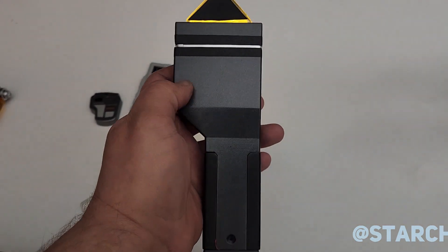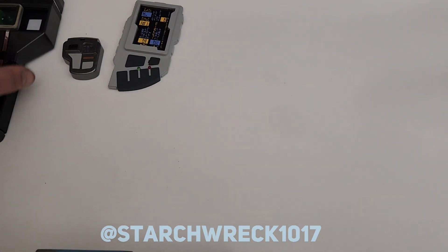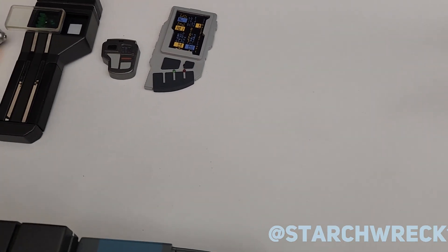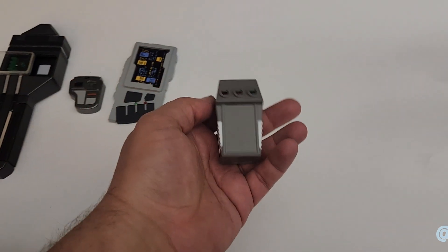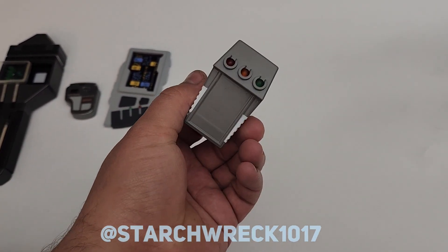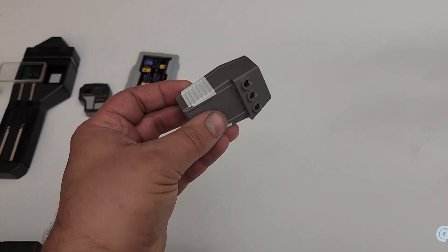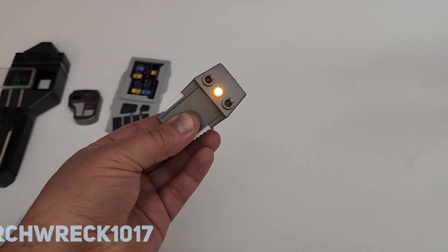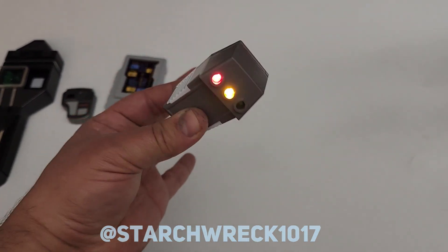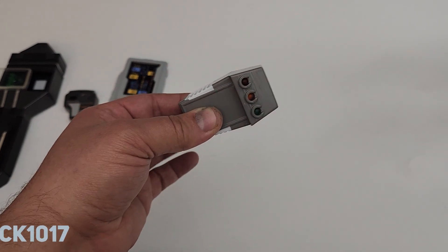This is also 3D printed. I need to finish the graphics, but it's a little medical device made out of a circuit tester apparently. I didn't make this 3D model — just going to improvise some electronics there.